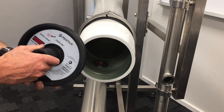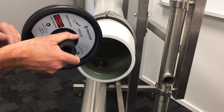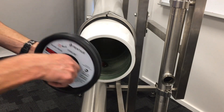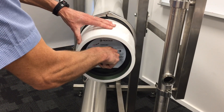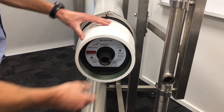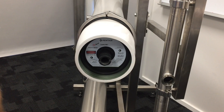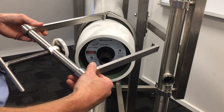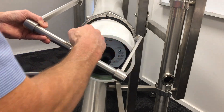Now we are ready to reinstall our end cap. Take the end cap — you may want to apply a little bit of lube around the end cap seal. Fit it into place by hand, just nice and square; it doesn't have to be too tight. Then we get our compression tool to compress that into place — adjustable arms, adjustable centerpiece.